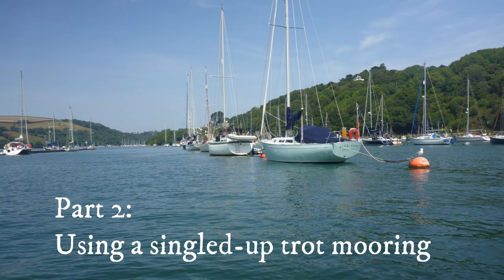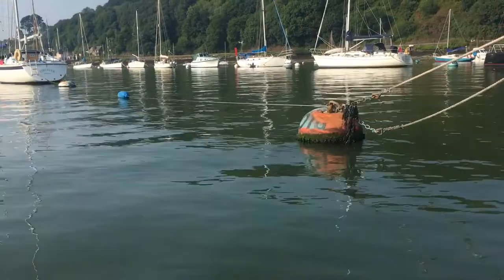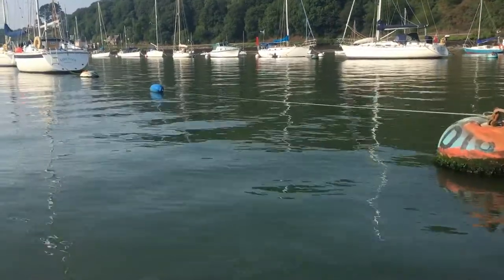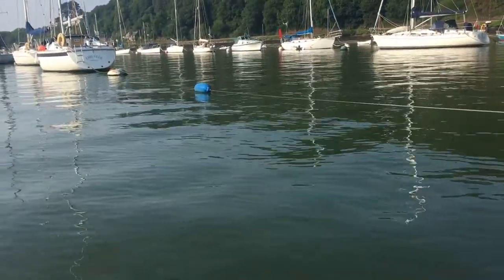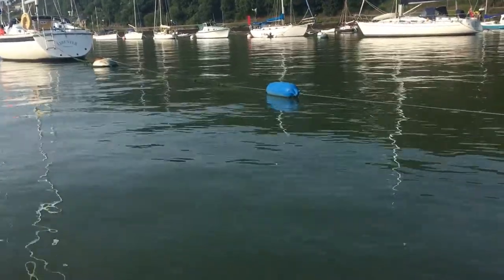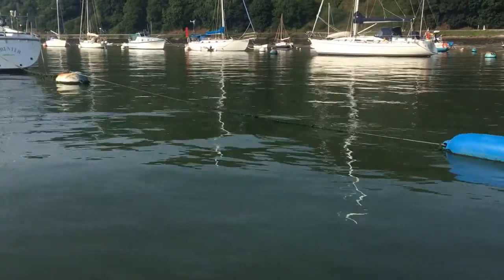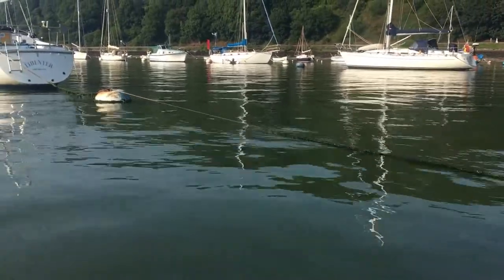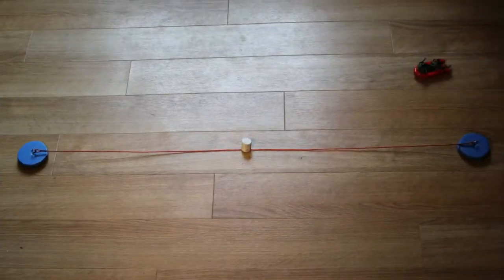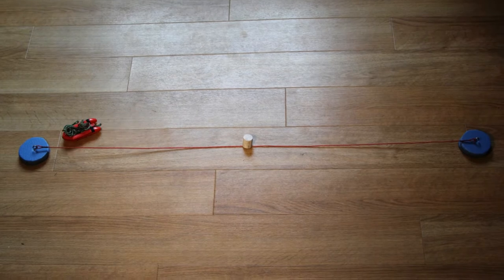Let's start by looking at single trot moorings. At the start of the season there will be just a bridle line between your buoys, provided by Dart Harbour. It does the vital job of keeping the trot correctly spaced. Don't allow the buoys to move apart, as this is a very bad thing, as we'll see later. By the end of winter this line will be very slimy and weedy. Your first job will be to shackle on your chains and lines, best done from a dinghy.